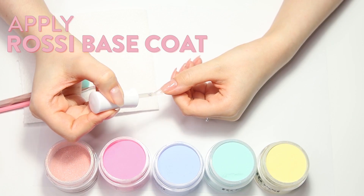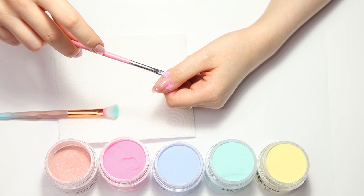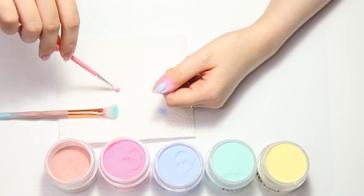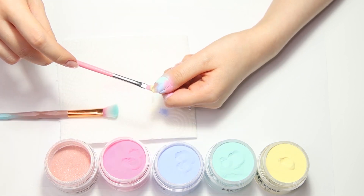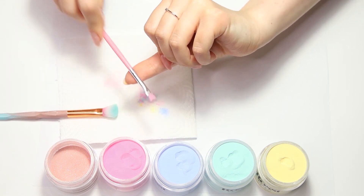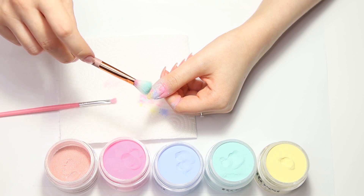Grab your number two base coat bottle and apply it to the whole nail. Dip a brush into Blissful and sprinkle the powder only on a part of the nail. Wipe the remaining pigment onto the paper towel or use a separate brush to avoid contamination of the powders. Repeat the same process with the other colors until your nail is fully covered in powder. Top off the excess powder. As an extra touch, sparsely sprinkle some of the Vacay Time over the entire nail for that extra shimmer sparkle.